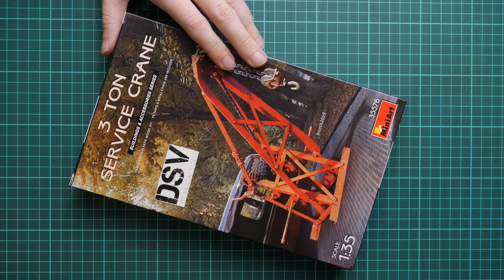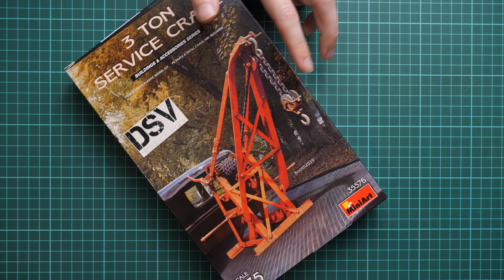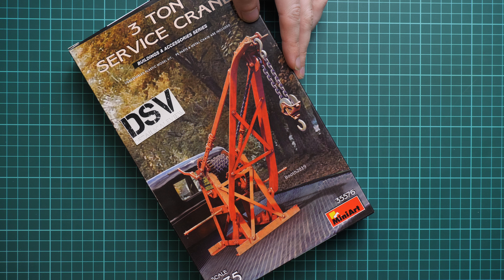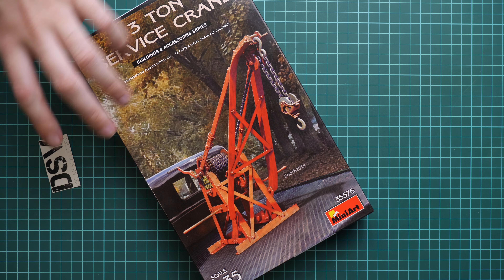So first of all, box size is typical for this series — here you can see a comparison with my hand. We have quite a nice box art which hints on how to use this crane, but obviously it is up to you how to use it in your case.